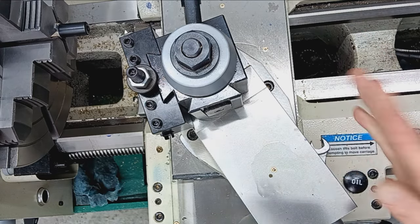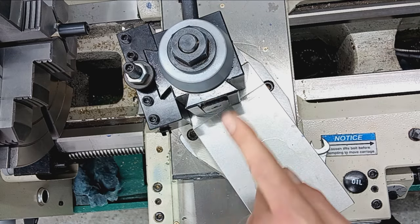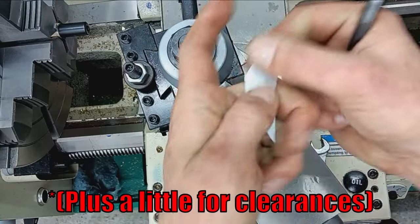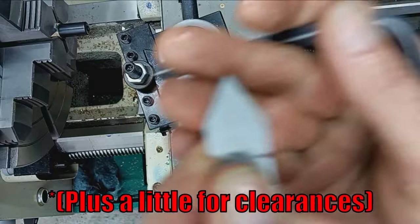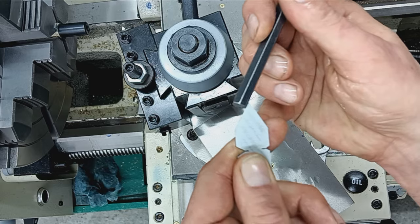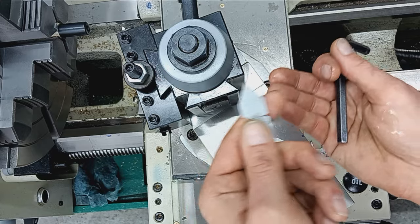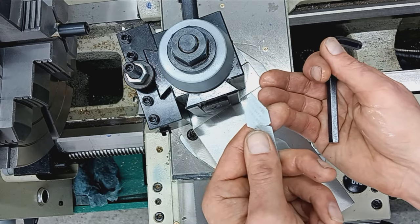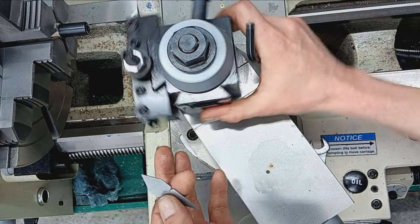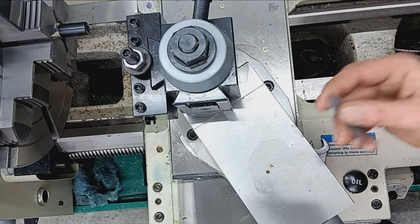With that set, using the compound to feed into the work at 29 and a half degrees — that's half the degree of the 60 degree thread — means the cutting tool is going to be cutting primarily on the leading edge of the tool. It's going to go incrementally deeper and deeper until you achieve the double depth of your thread. I'm not going to get into what double depth is — this isn't a school. I'm just showing you how I do this so there's no doubt or question that I know what the heck I'm doing.